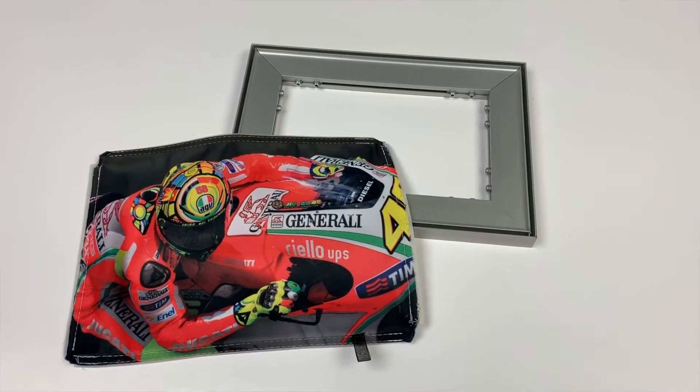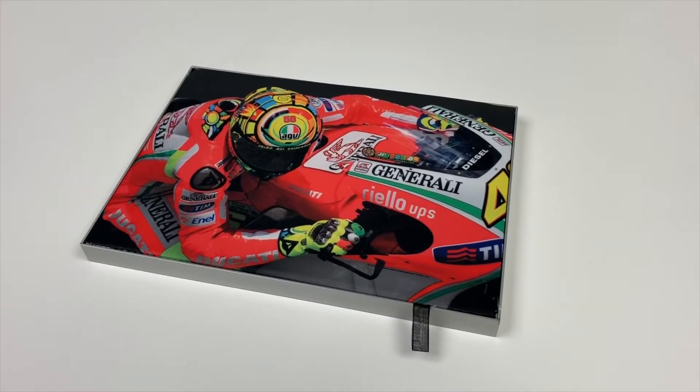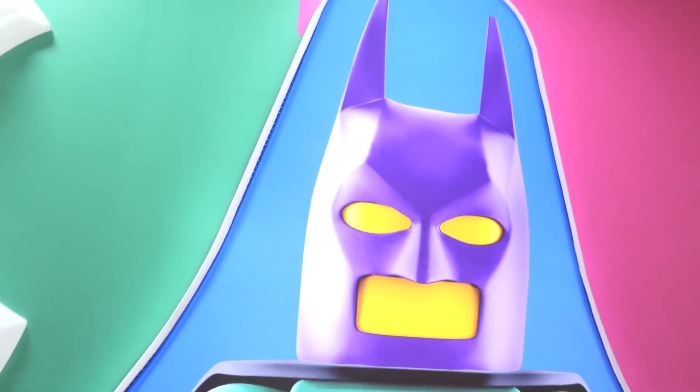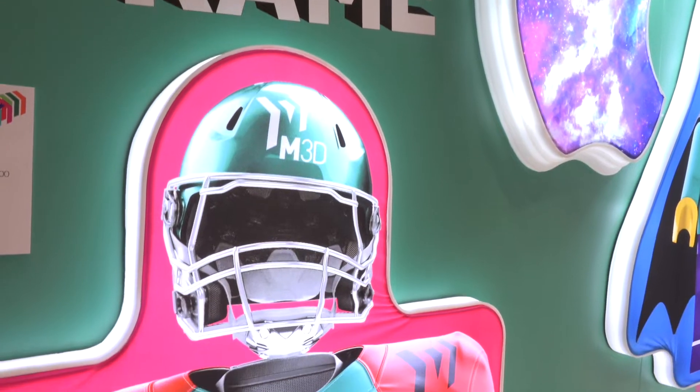The second application is silicone edge graphics, better known as SEG frames. Today those frames are made out of aluminum and typically they're either square, rectangle, or circular. With our printer, you print the shape and the fabric that goes along with that shape, and now you have dimensional SEG frames that cannot be done any other way.